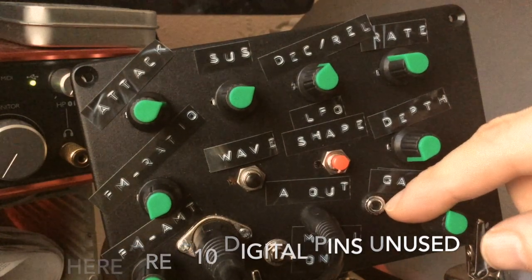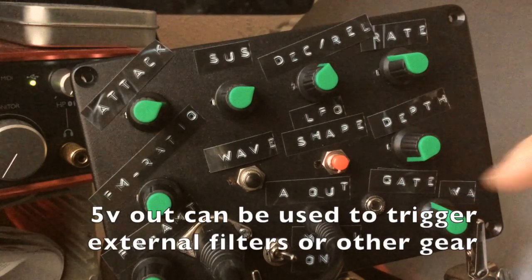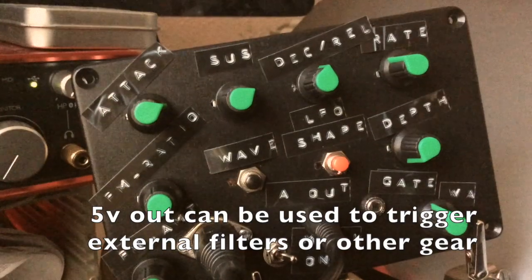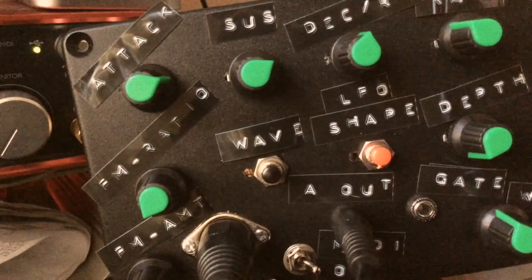This outputs 5 volts. I could wire up my meter, but just take my word for it — 5 volts any time the gate is open. You might be able to see that red light behind it. Yeah, that's the Arduino's LED lighting up.